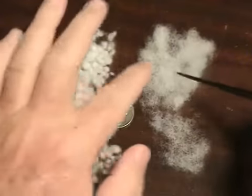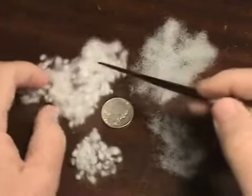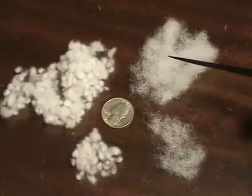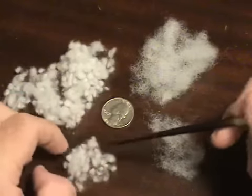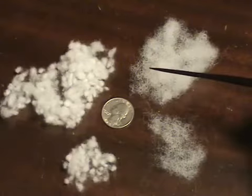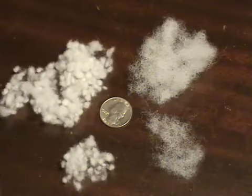A pillow filled with standard material will not revitalize like this one will. This one will actually come back and revitalize to give you a longer lasting life and great support and stability for quite a while. So it's very important to understand the type of fill material in your pillow when you purchase it for the greatest amount of comfort and support.